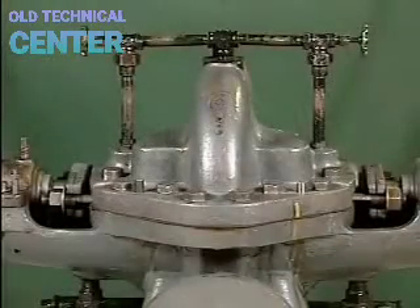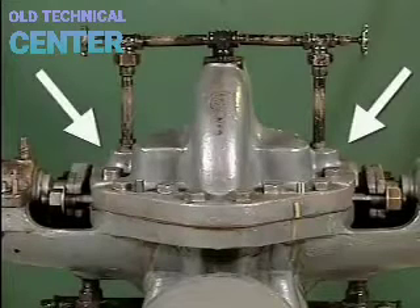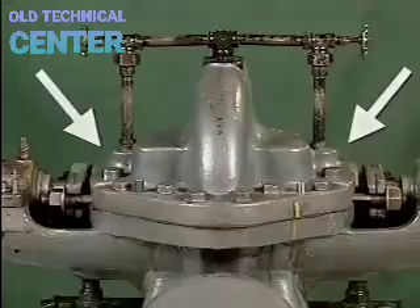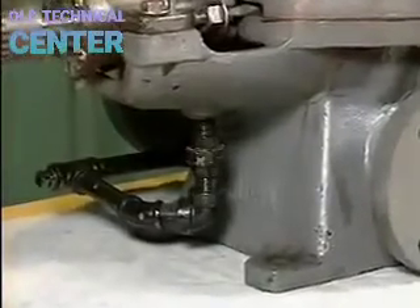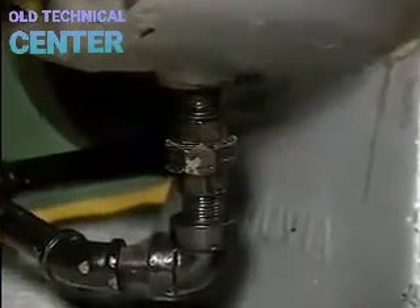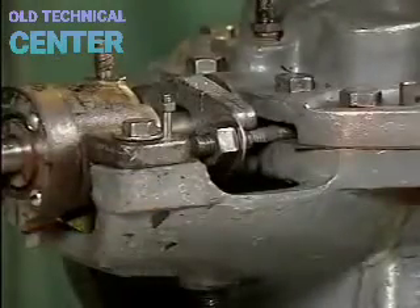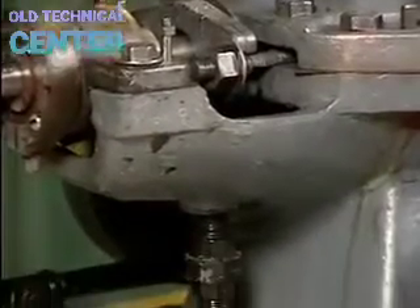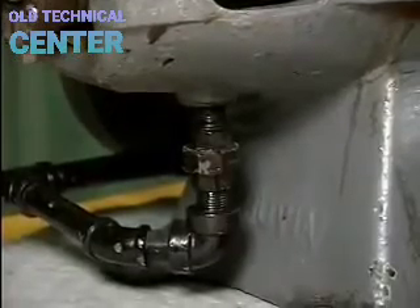On this pump, the shaft passes completely through the casing, so there are two stuffing boxes, one on each side. The slop drain provides a path for regulated leakage from the stuffing box to be directed away from the pump and into the drainage system — located in the bottom of an extension on the casing that forms an open well to catch the leaking fluid.